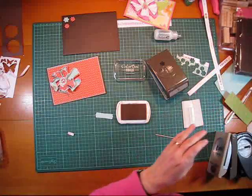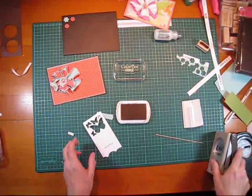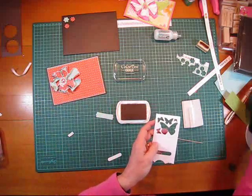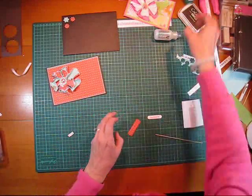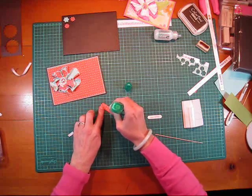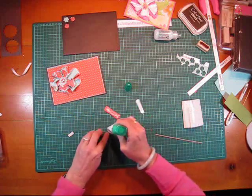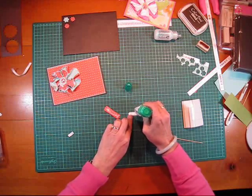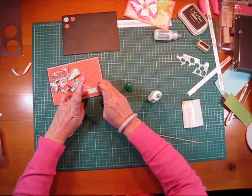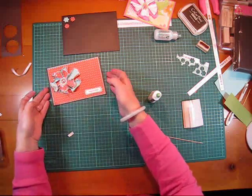Somewhere here I have some white — there it is, just a scrap of white. Happy Birthday! That's such a cute, quick, easy card. On the back of the Happy Birthday — put the tool around the side, put it down. Too easy. Voila, thank you!